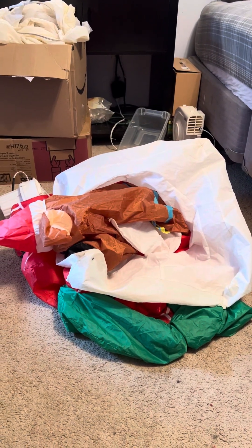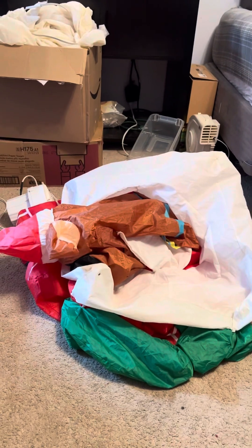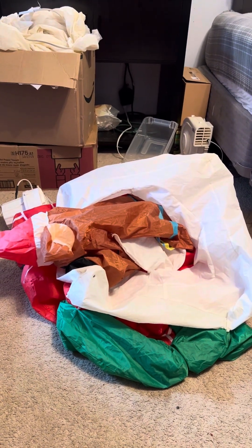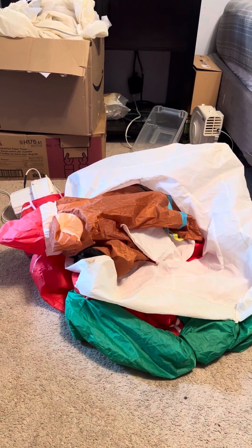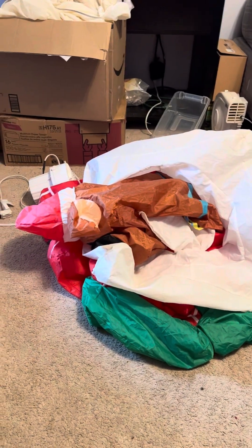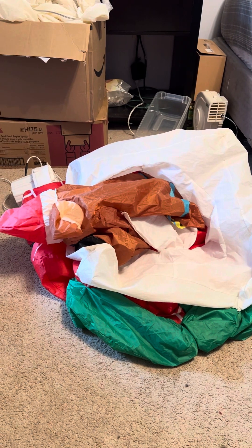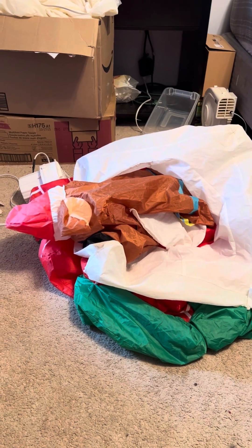Hey guys, Holiday Master here. Today I have a video of this custom Gemmy inflatable I did for Lucas. This is the animated Scooby-Doo in the chimney.